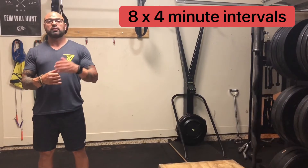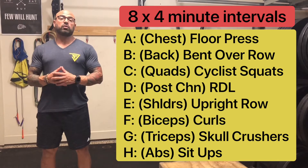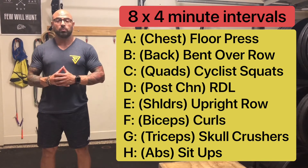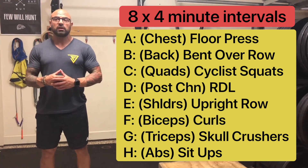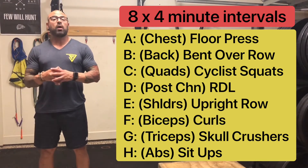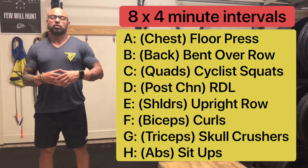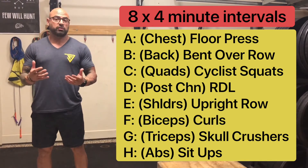You're going to go through the list of movements starting off with floor presses for 4 minutes, working your way up to about 100 reps. Then after that, you're going to move on to bent over rows — one dumbbell in each hand or a pair of kettlebells. From there, you're going to move over to cyclist squats, one of my favorites, which really focuses on the quads themselves. After completing all your cyclist squat reps, you're going to move on to Romanian deadlifts, working on the hamstrings and the posterior chain.